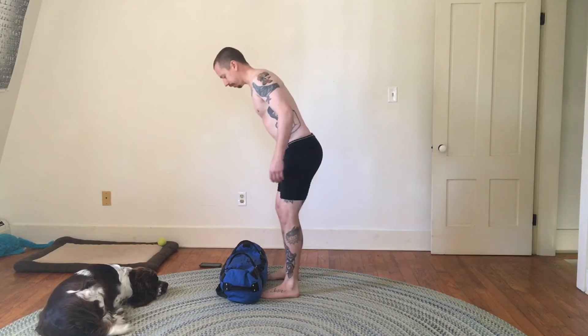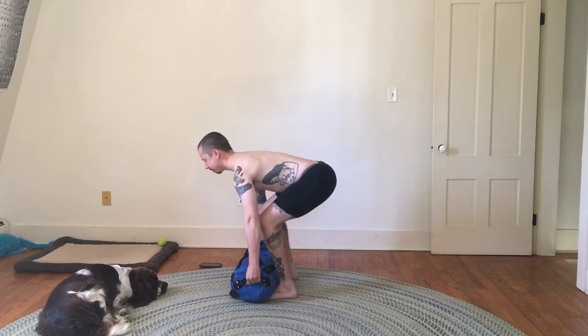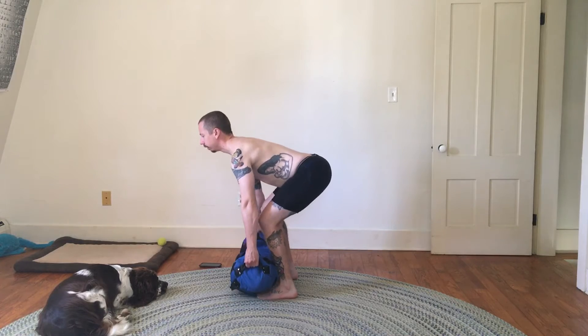Until the bag starts to feel light again, then I'll up my reps, and when that starts to feel easy I'll up the weight again and lower my reps, but I'll keep the three sets consistent. I'm going to use the side handles for this.